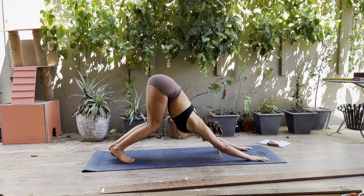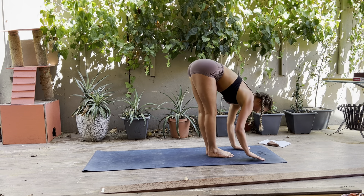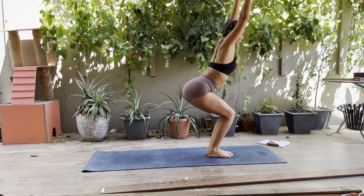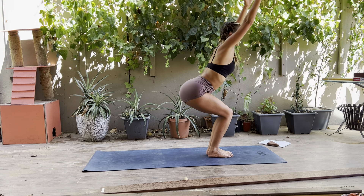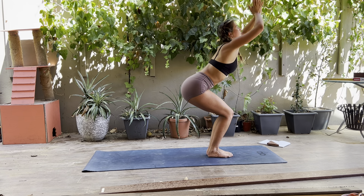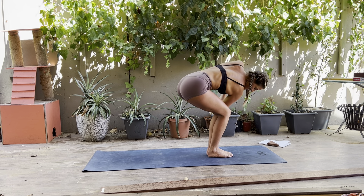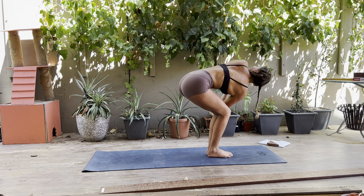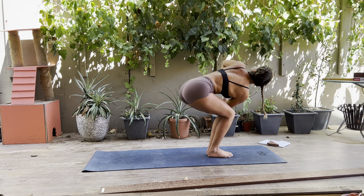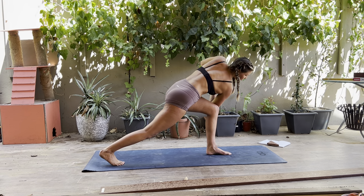Bending your knees, press your butt back, look forward, exhale step or hop to the top of the mat. Inhale halfway lift, exhale fold. Inhale as you drop your bum, lift your chest, coming into chair pose. See if you can lower your butt just a little bit farther, still trying to draw your belly in. Bring your hands to your heart center, then bring your right elbow to the outside of your left knee. Gaze up over top of your left shoulder towards the sky, keeping your knees in line with each other, keeping your hips low. Exhale, step your right foot back, coming into a twisted high lunge.